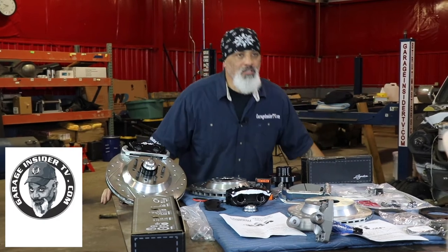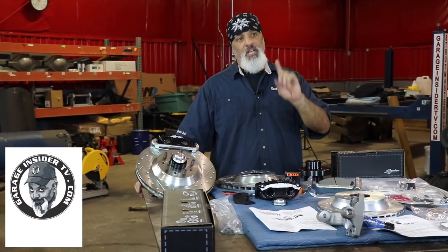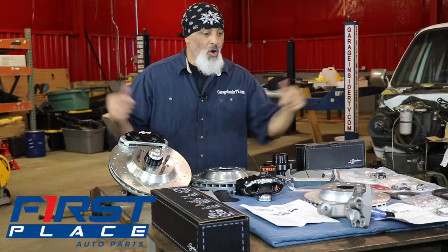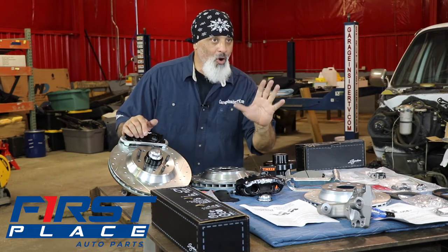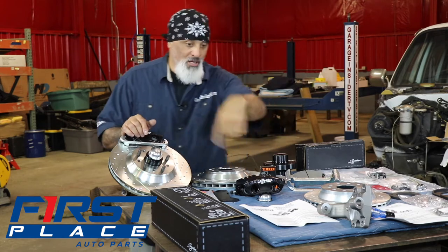Lou Santiago, Garage Insider TV. So here's the deal guys, I've got to map this out for you so you understand exactly what's going on. Not that I don't trust you, but I don't. Because we're moving forward on it, I got big brakes — the Signature Series from First Place Auto Parts. These are the guys you need to check out. I'm getting back on the Suburban. Enjoy.